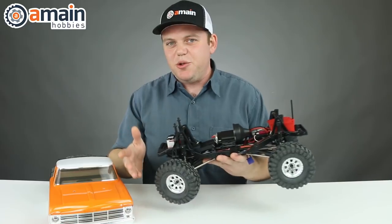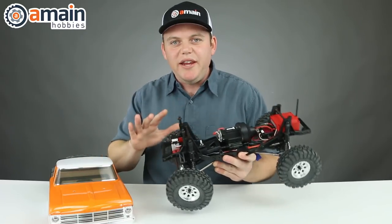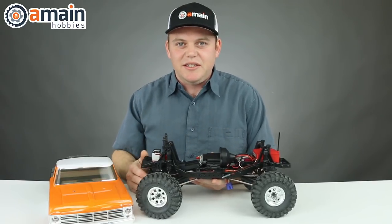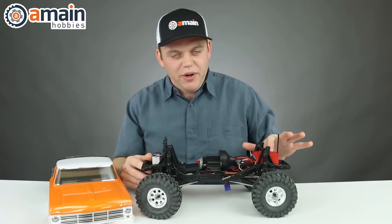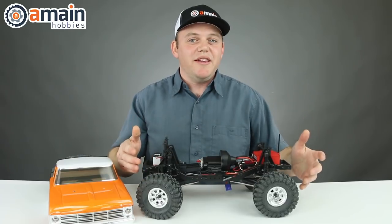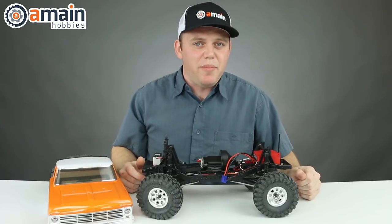Now, this model is bind-to-drive, so it comes completely assembled with a painted body and is ready to go, but you will have to supply your own transmitter. You will need a Spektrum DSMR or DSMX transmitter because the receiver is already installed — just bind your transmitter to the vehicle and you're ready to go. You're also going to need a shorty lipo with an EC3 connector and, of course, a charger for that battery pack.